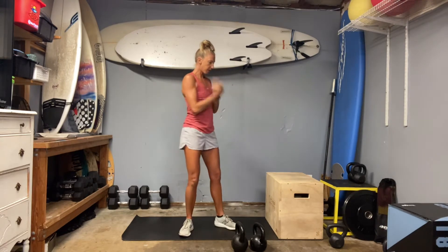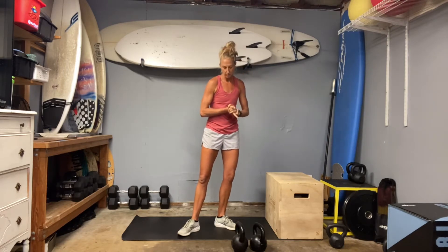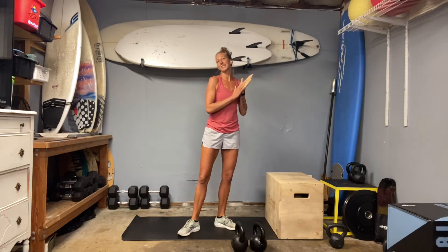I have a box that we're going to be using today and two 25-pound kettlebells. As always, dumbbells are just fine.